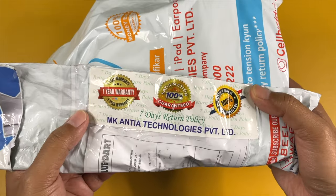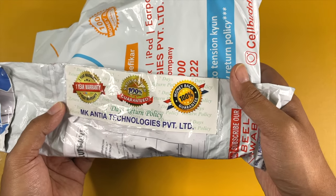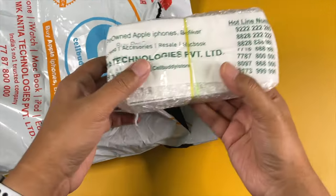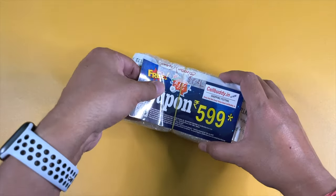It also says they have a 100% money-back policy and a seven-day return policy as well. Let's cut this open and see what's inside — we have the main product box wrapped in a bubble wrapper, and I have my name written over it.